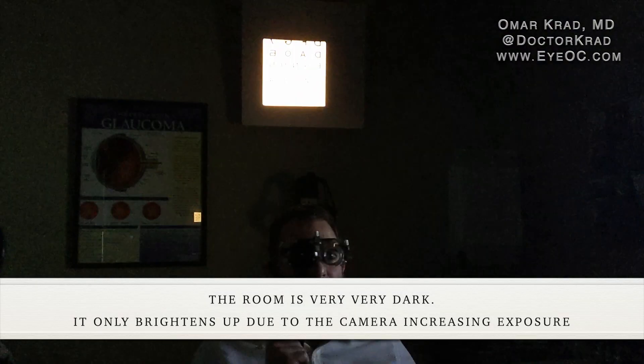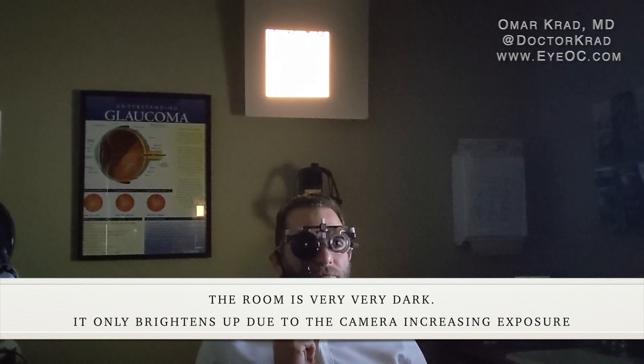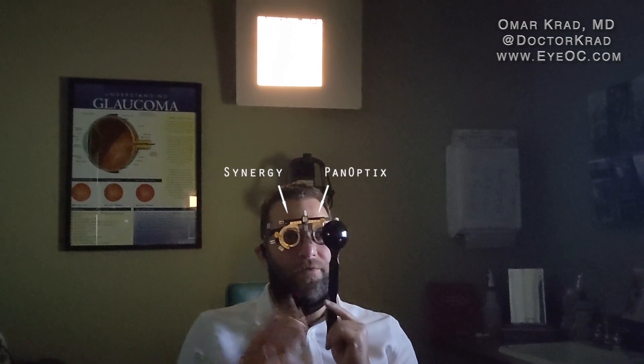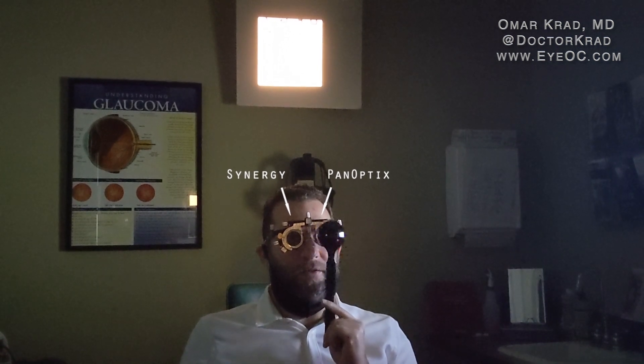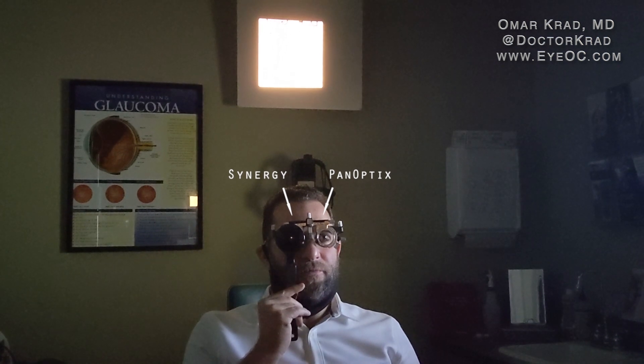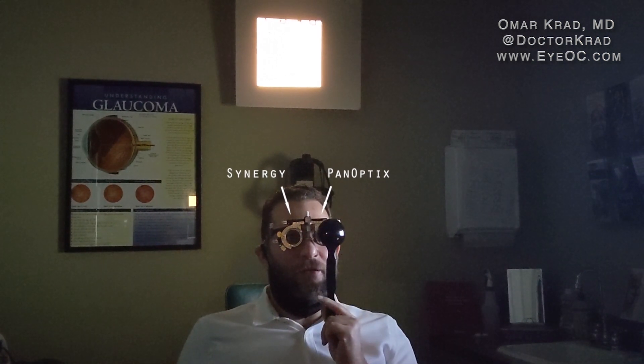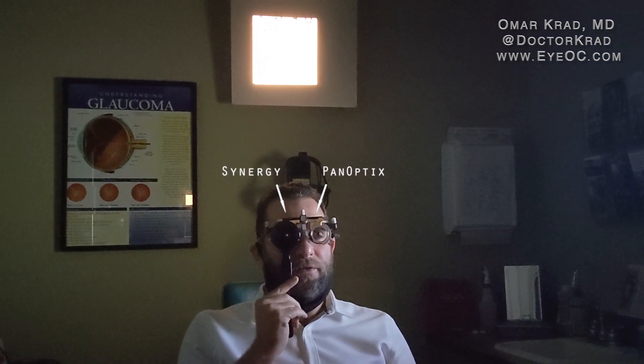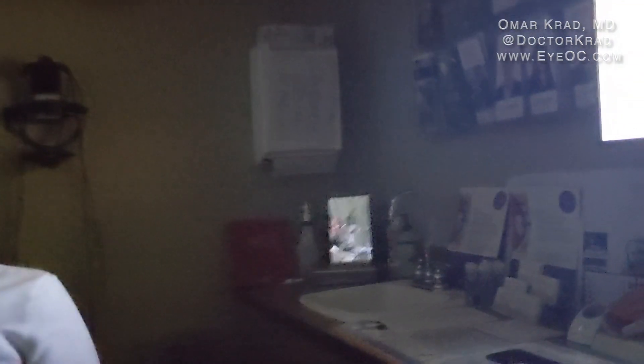In the dark room, covering one eye at a time, the patient says the two eyes are pretty close for brightness and clarity, though the right eye is still a little clearer and letters are slightly better. Brightness appears about the same. The halo around the boxes is a bit more pronounced in the dark, and the Synergy right eye may show it slightly more — though not a lot more.